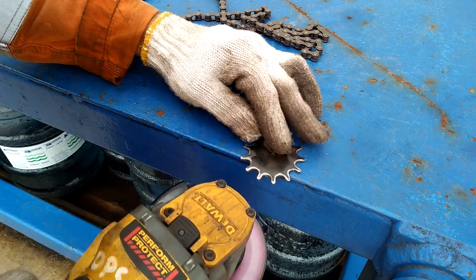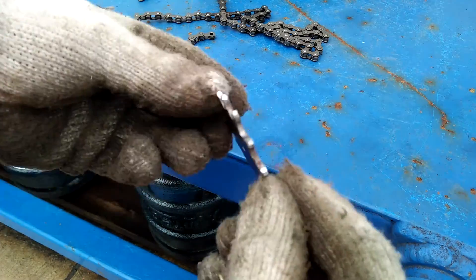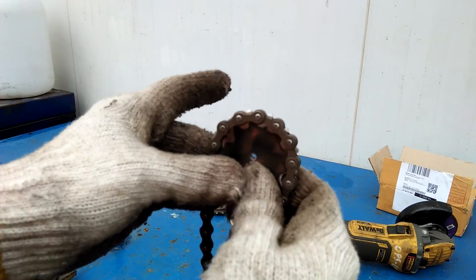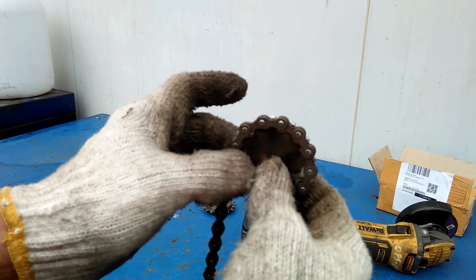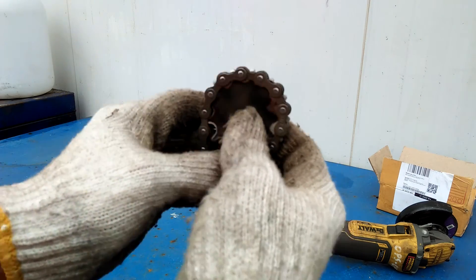I finished off by sanding away the sharp edges and giving each sprocket tooth a slight taper. I then tested the sprocket to a chain to see if it engages smoothly and if there are no teeth that are binding to the chain.